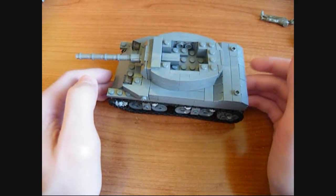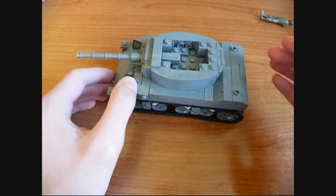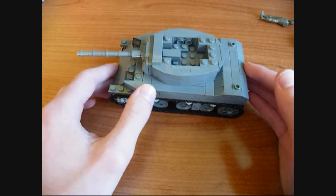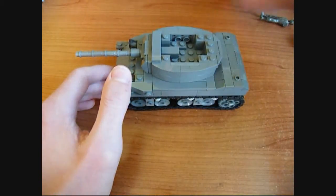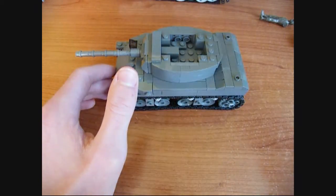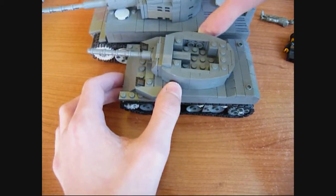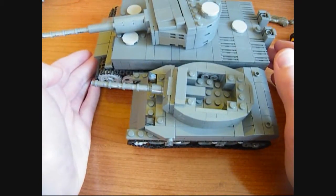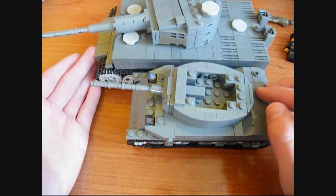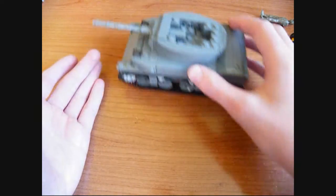Other than that there's nothing really else to show, so it's a very basic model on the feature side of things, but it's nicely scaled and detailed in my opinion. I'll give you a quick comparison with the Tiger — as you can see it's relatively smaller, which is accurate because the M5 Stuart was a light tank, and obviously this is just the tank destroyer variant.